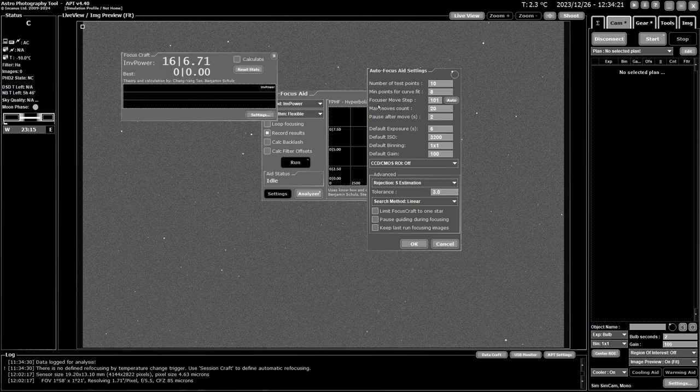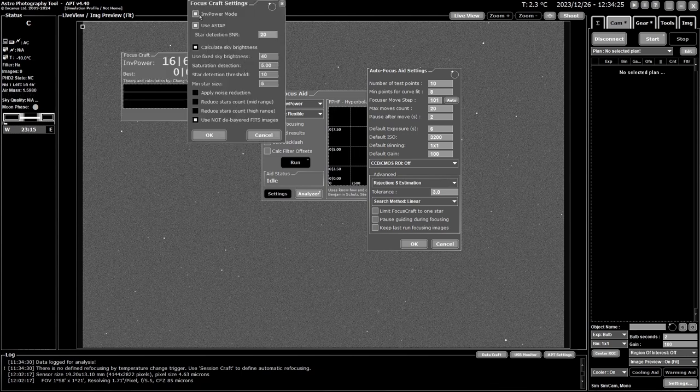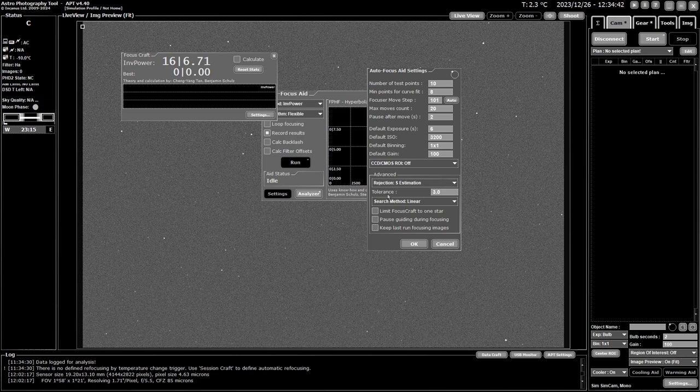If you're using FocusCraft with full settings and not using inverse power or HFD, you might want to limit it to one star rather than calculating on multiple stars — it can speed things up and reduces the chance of failure. If you're using an off-axis guider, you may want to pause guiding during the focusing stage, because with the focuser moving in and out your guiding will go haywire anyway.